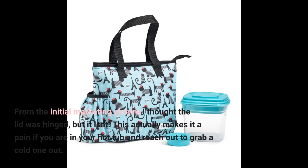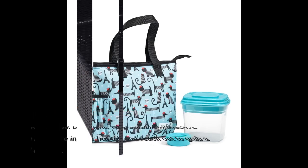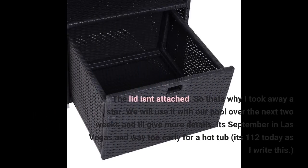From the initial marketing picture, I thought the lid was hinged, but it isn't. This actually makes it a pain if you are in your hot tub and reach out to grab a cold one. The lid isn't attached, so that's why I took away a star.